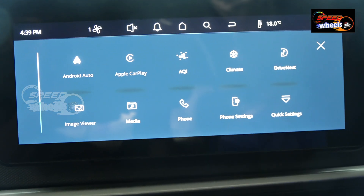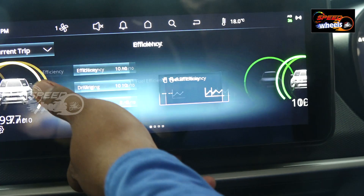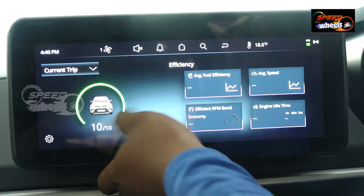The Drive Next feature provides information on fuel efficiency, driving experience, driving economy, city driving, and rash driving behaviour, helping us choose the best driving style.